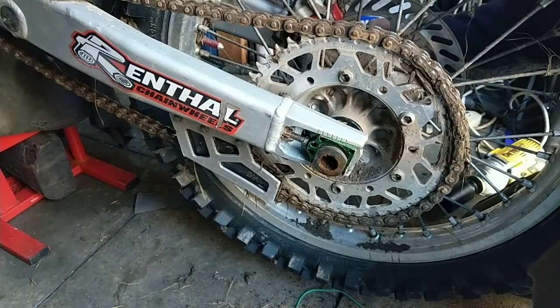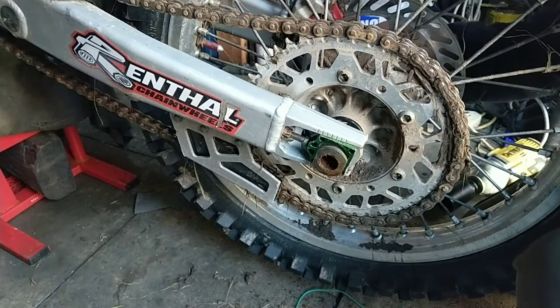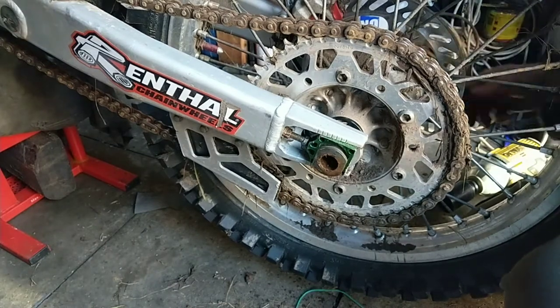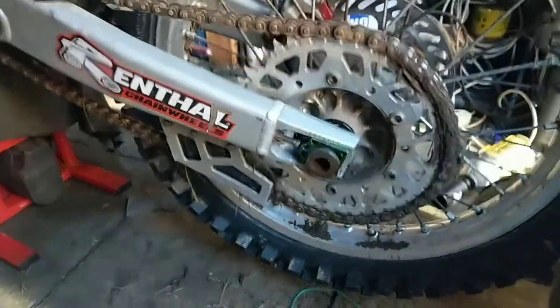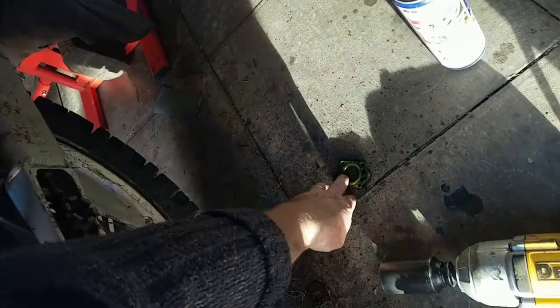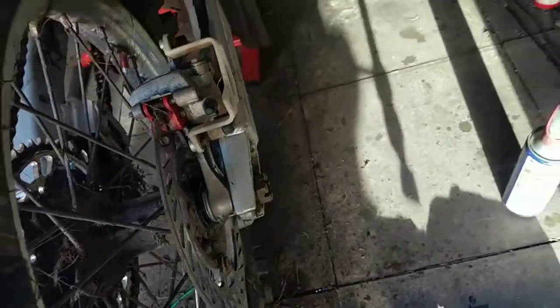I'm here now. Last thing you want to do is mushroom these threads over, so what I've done is turned that adjuster out, put the nut back on, and give that another tap.